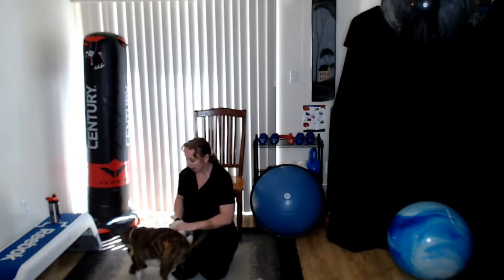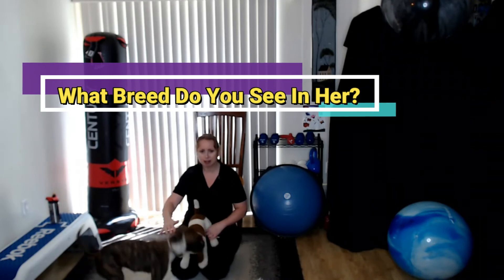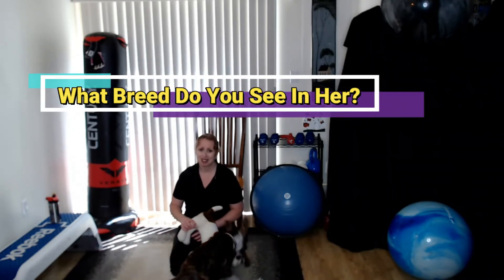I think her face kind of looks like a pit bull — some kind of mix. I know the people at the pound didn't mention the word pit bull because people are afraid of them. But I don't think that's fair to pit bulls because dogs are how you raise them, just like people. I don't think there's any such thing as inherently bad breeds.